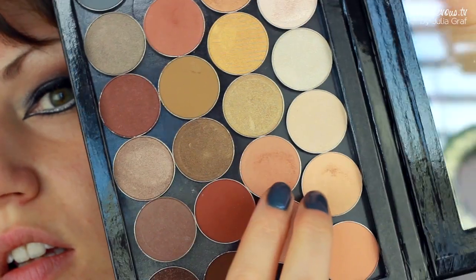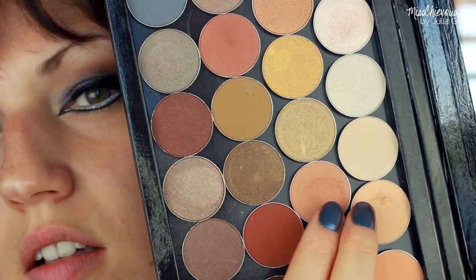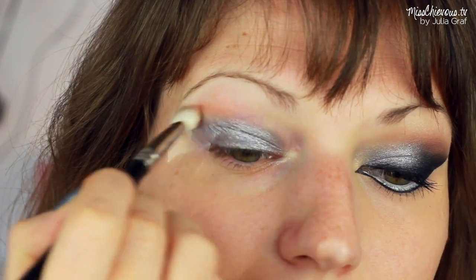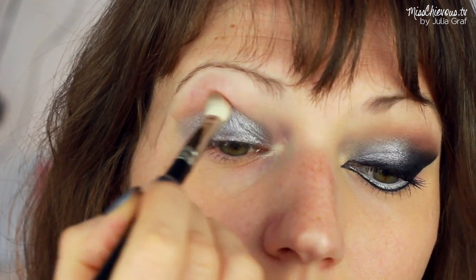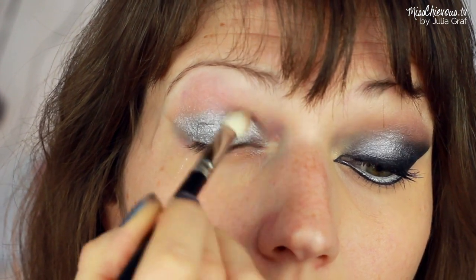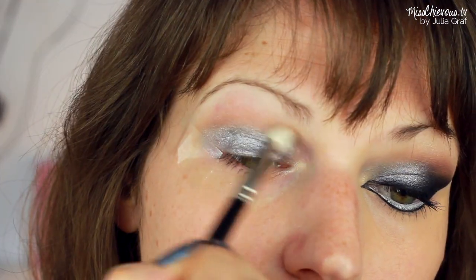And for the crease, I'm going to be using these two colors by Makeup Geek. I kind of just blended them together. On a fluffy brush, I'm just going to work that right into the crease — this is just going to help to blend out the silver color and give some definition to my eye.